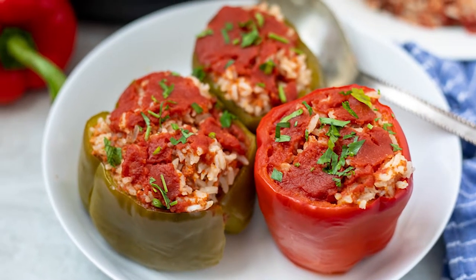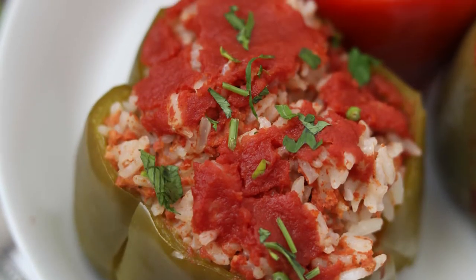If you love stuffed peppers, you are going to love my recipe for Instant Pot stuffed peppers. All the flavors of the traditional recipe, just made in less than half the time.